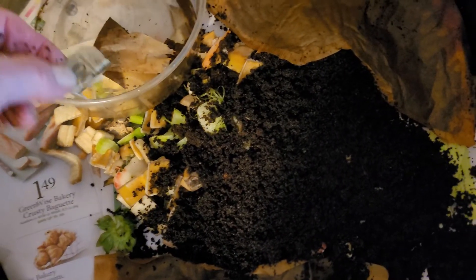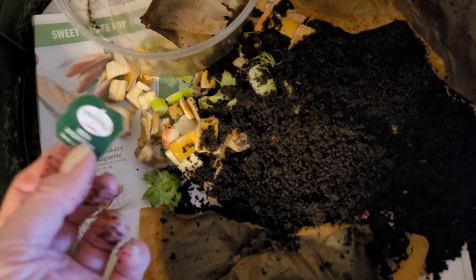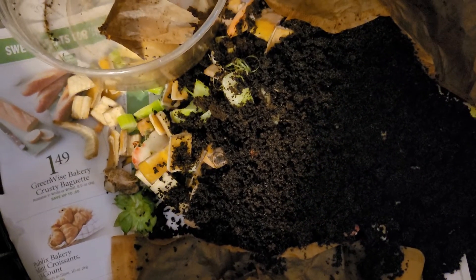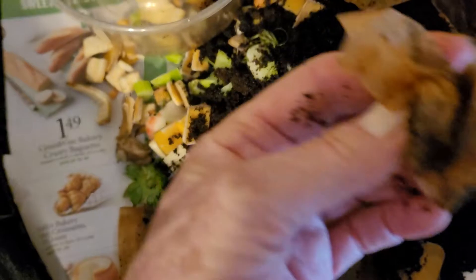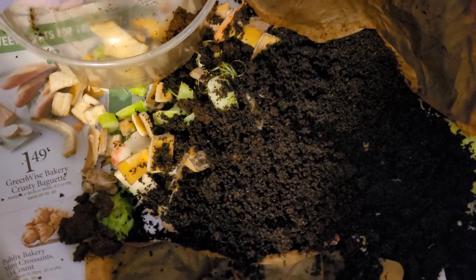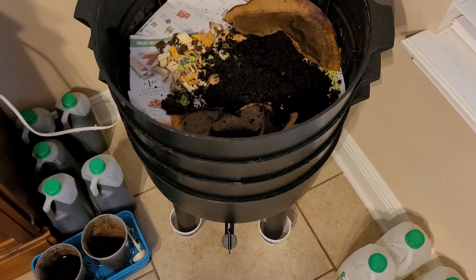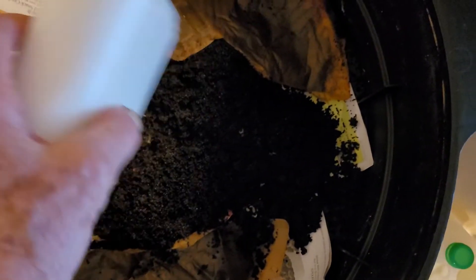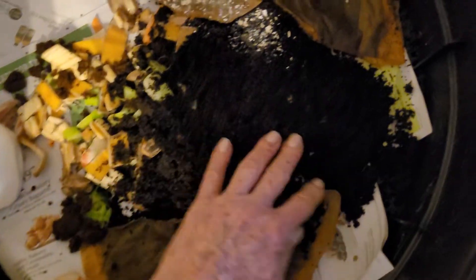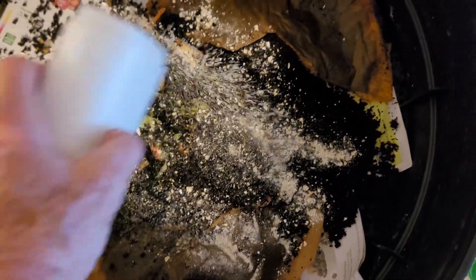I use Twinings tea, and if you look it up, it says that it does have a little bit of plastic in the tea bag. So what I do is I just open it up, empty it out, and throw away the bag part of it. I also have a little bit of cornmeal — let me just spread that about. And eggshells to fatten them up a little bit.